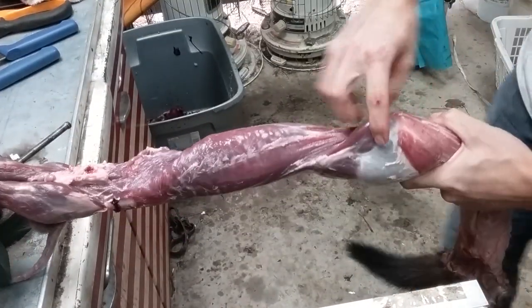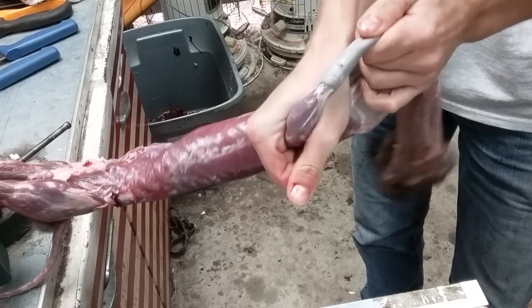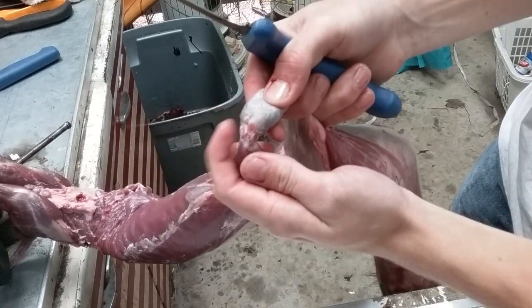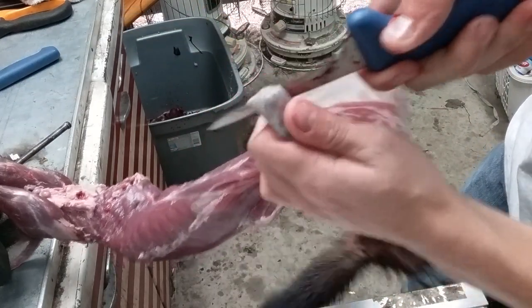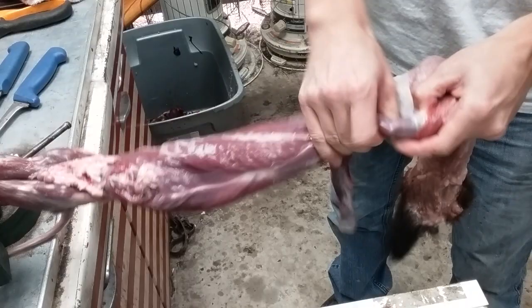All right, so we got the feet here. I'll just hook my finger underneath my thumb and pull them. I pulled it to where you got this joint here showing, and I'll just cut right in front of the fingernails underneath the hide. Do the same on this side.